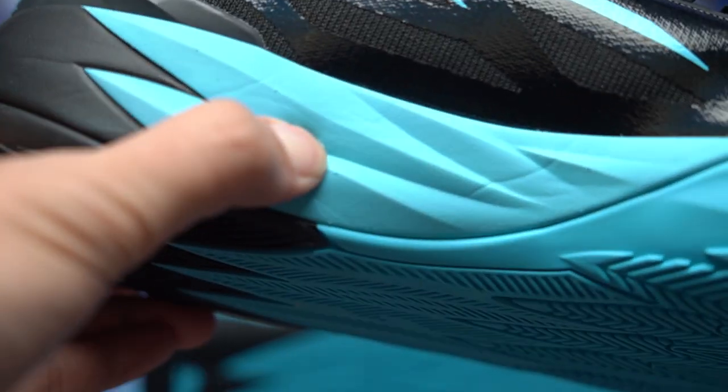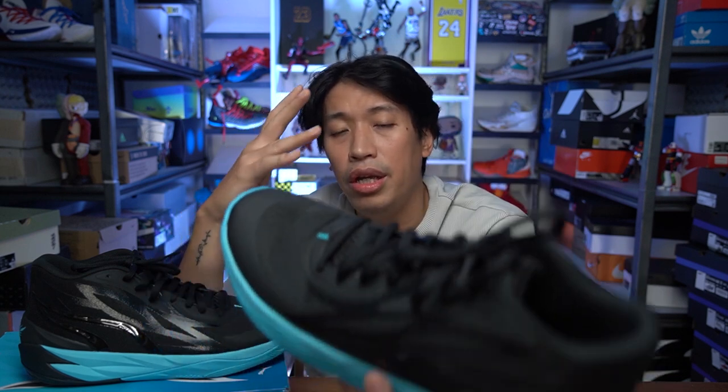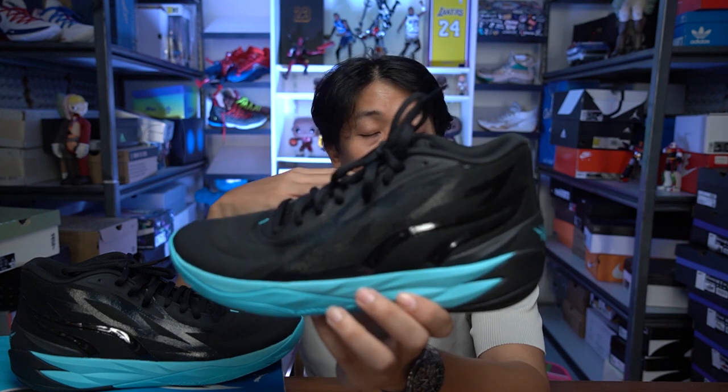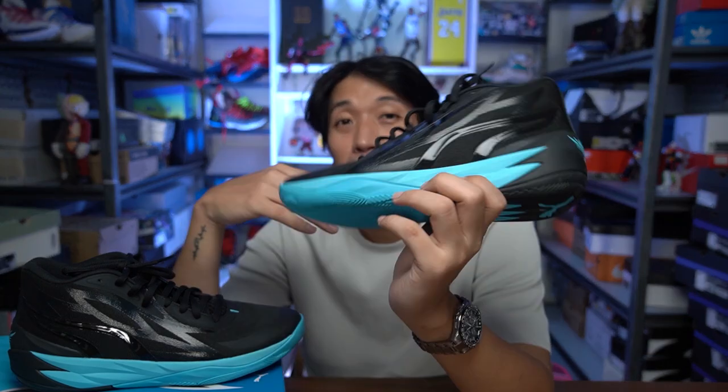The Nitrofoam on the MB2 is not the bouncy type, but if you're looking for impact protection and stepping really hard on the floor, the MB2 will handle it. I have a friend who steps really hard on side steps and hop steps, and he really enjoyed playing in his MB2. I think the MB2's cushion is made for those types of players — heavier guards or big men going for layups and jumps. If you're looking for bounciness, look elsewhere. But the Nitrofoam was a sweet surprise — I expected the cushion to feel dead, but playing on a hardwood surface, my knees were really thanking the MB2 afterward.